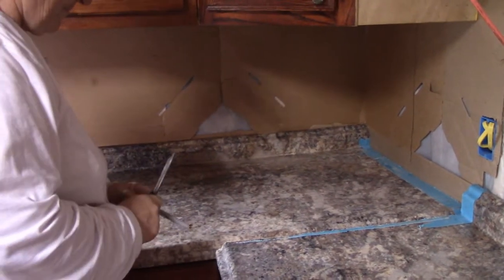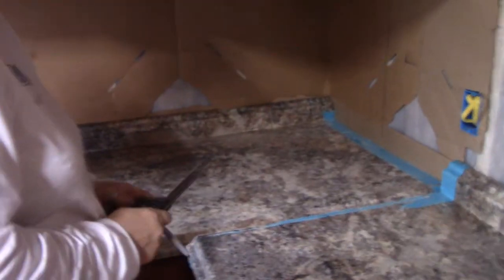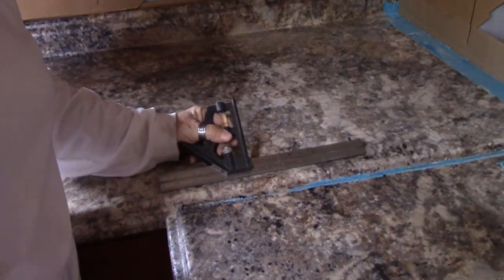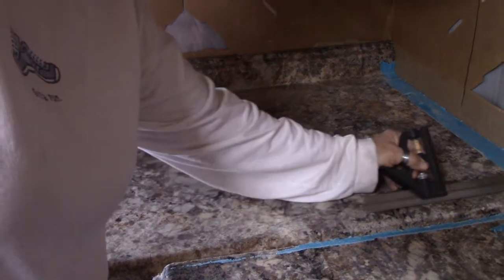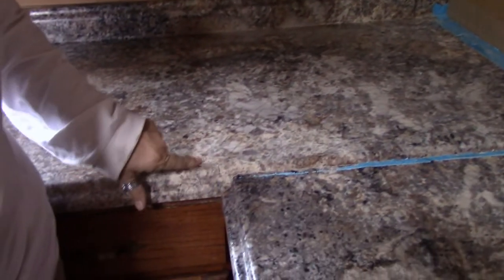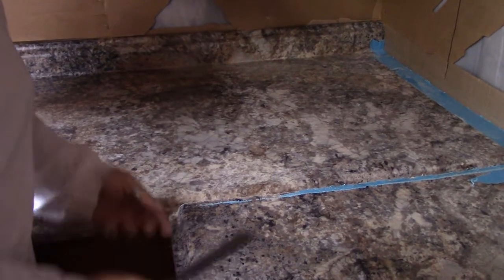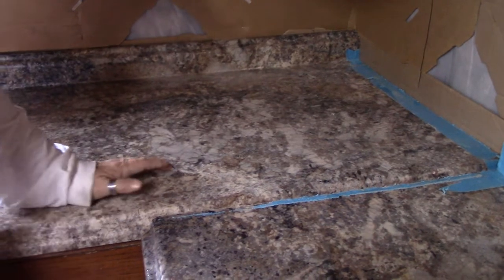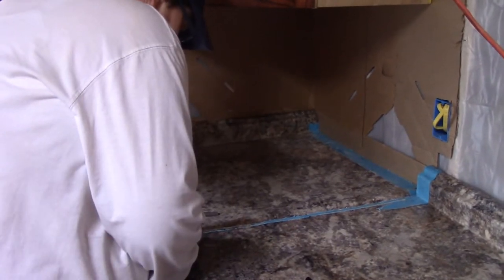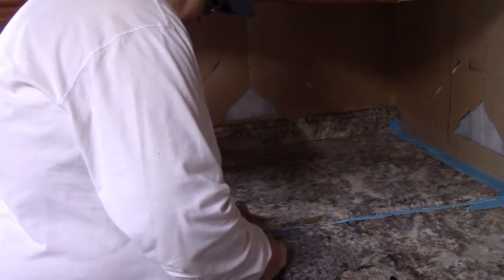We are not confident in cutting a diagonal, so we've decided to square it. Jan is going to make a cut right about here — maybe even further back — all the way to there. That cuts off this finished edge and rounded piece, and then we can take the square edge and slide it up. We'll have a seam right here, and hopefully not a very distinctive one. Of course we'll caulk it and do all of that.